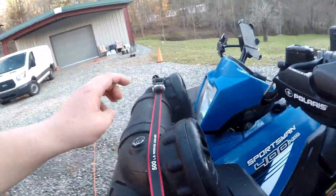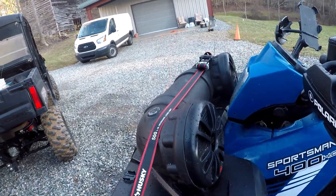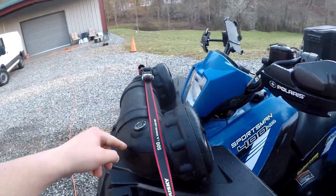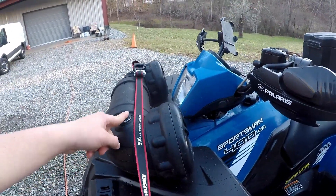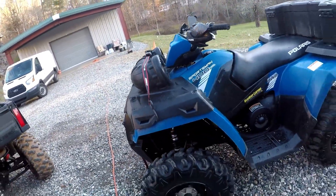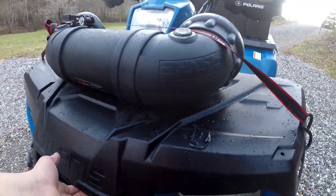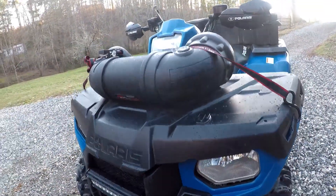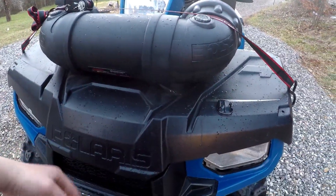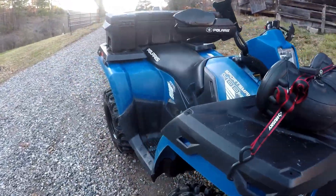I got this Boss Speaker on a closeout deal for only $125, but the one thing I do hate about it is it is not Bluetooth. So I recommend getting a Bluetooth one if you'll be riding. And my lid broke after a while with the speaker on the front, so you might want to figure out a better place to put a speaker if you have a Sportsman because of the plastic rack.